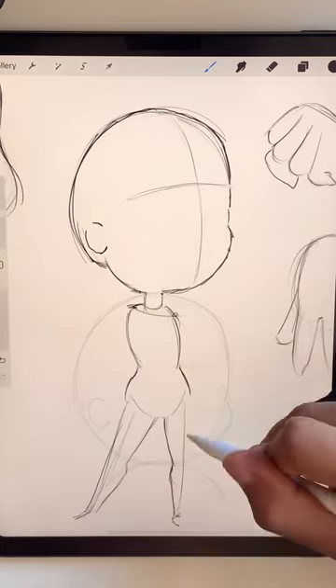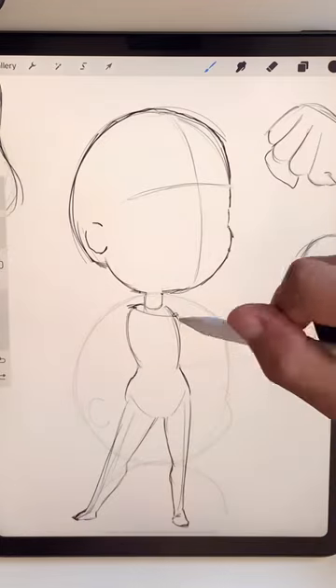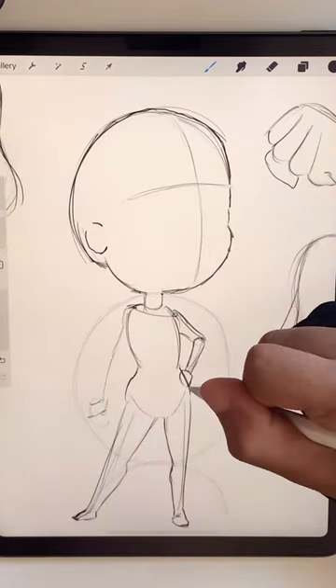Keep the arms and legs simple on anatomy — one curved side with the main muscles and one straight side.